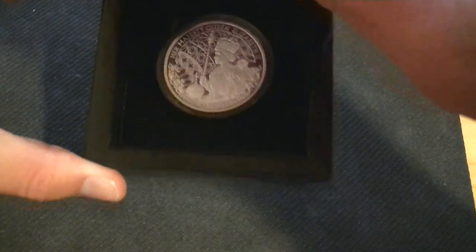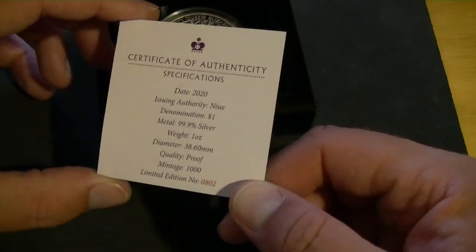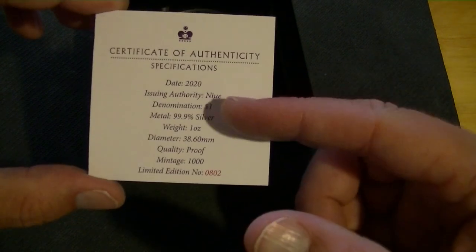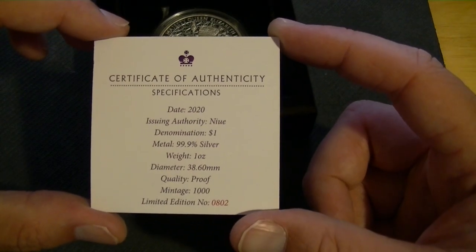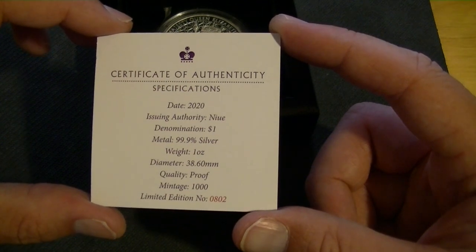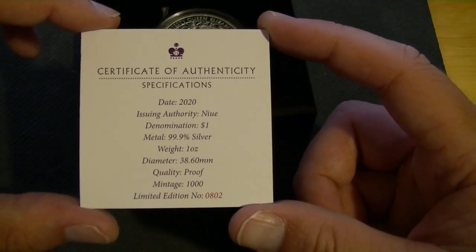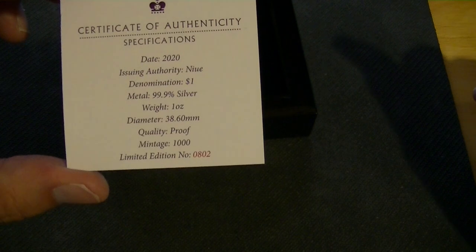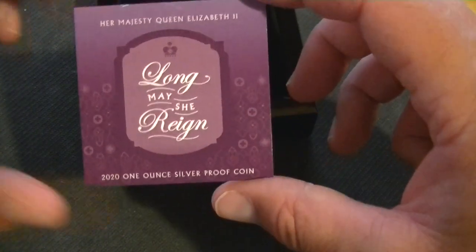Inside we have this thing which just has the information, so let's read it. Certificate of authenticity, specifications: 2020, and where it comes from. It is a one dollar coin, so yeah, don't spend it. 99.9% silver, one ounce, 38.60 millimeters, quality proof, and mintage one thousand. It is pretty low mintage. I got number 802, so one of the last ones — unless maybe one of the first ten, it does not add to the value as far as I know.